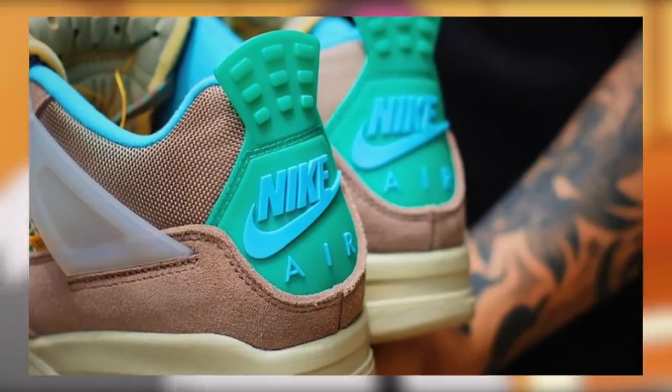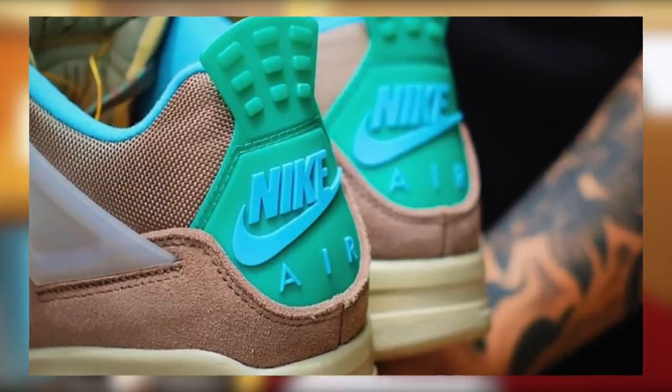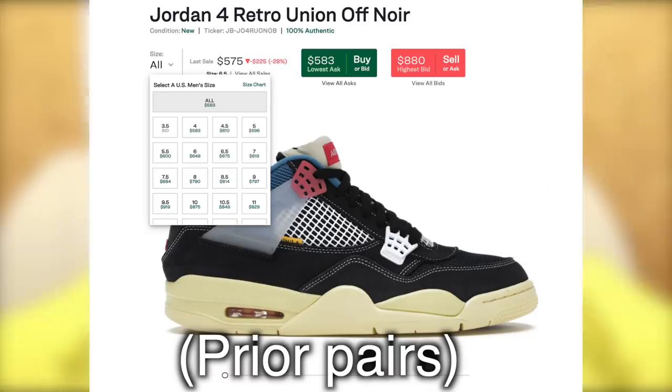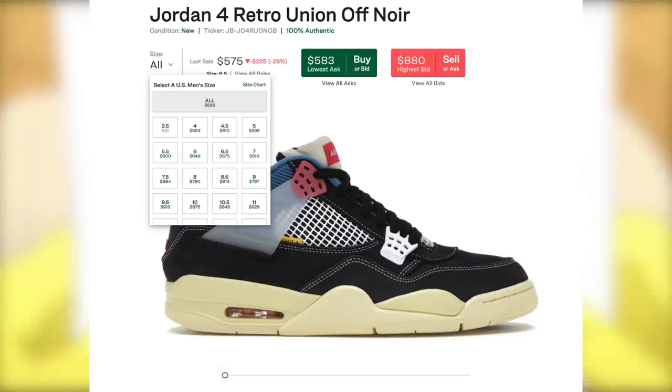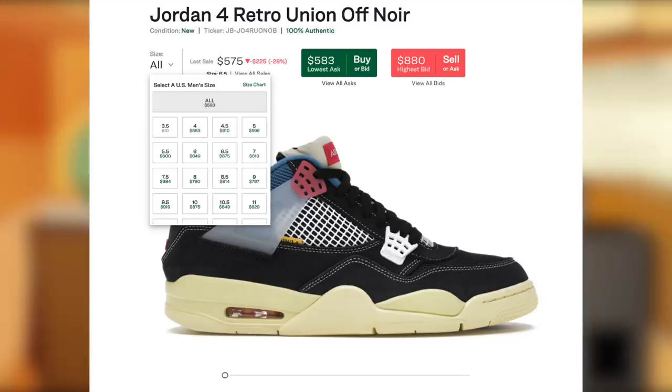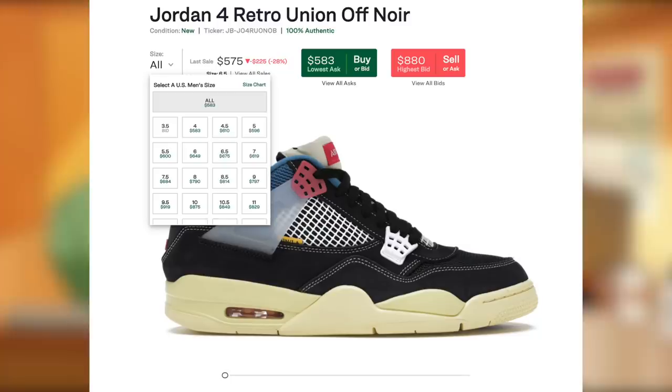Mostly all raffles, and at best maybe a couple of Shopify first come first serve drops that are going to be botted. For resale predictions — this one does not require an in-depth analysis. With this immense demand for Union Jordan collabs, especially these Jordan 4s, and the very limited stock, these are going to be very profitable with a great margin.